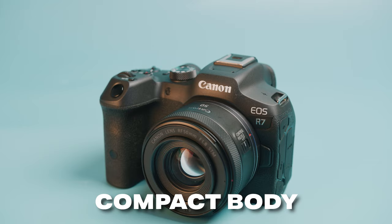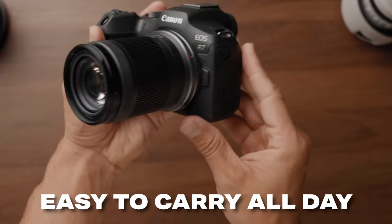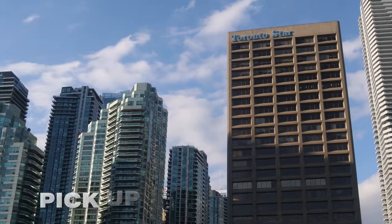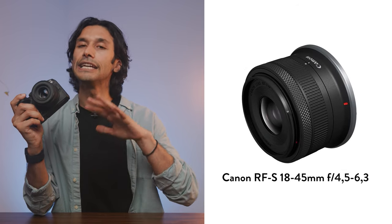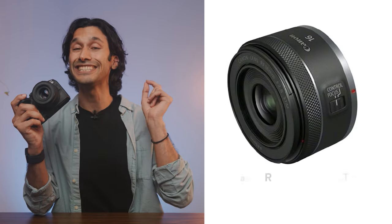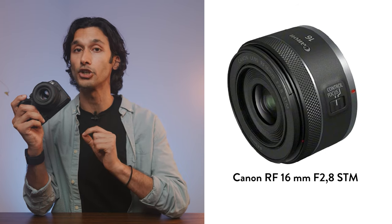The Canon R7 comes in a fairly small and compact body, making it small enough to travel with, and you can easily carry this camera around all day without it feeling like a hassle. You can totally vlog with the Canon R7 — it's a very light and nimble camera, but you do want to make sure you have the right lens. The Canon RF 18-55mm kit lens is decent if you're on a budget, but if you really want the best vlog quality, I recommend the Canon RF 16mm lens. It's really small, compact, and very sharp.